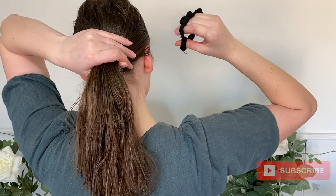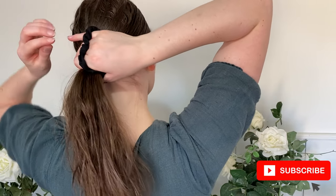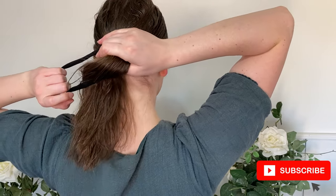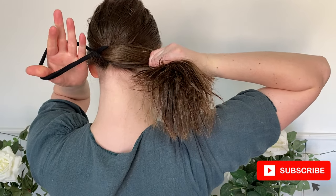Then making sure that your hair tie is at the end where all your fingers and thumbs are. You want to be holding the hair really well. Now in the opposite hand, you want to be grabbing the hair tie and pulling it really tight. This is going to keep the hair together.